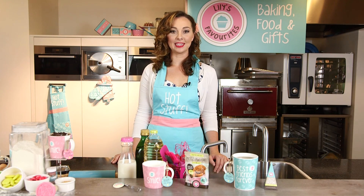Hi, I'm Laureen and I'm one of Lily's best friends. It's great you're watching the instruction video about a mug cake cinnamon.